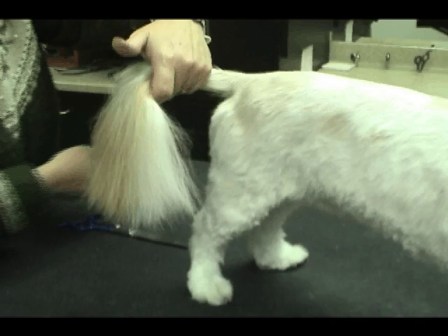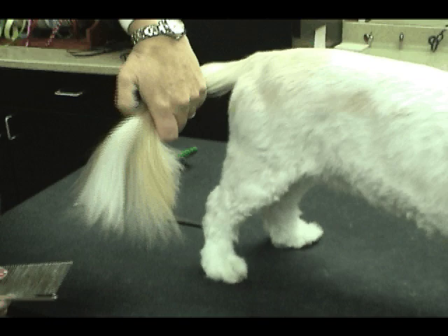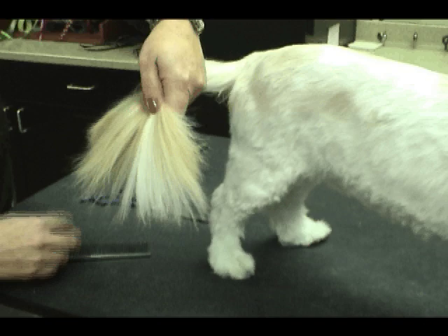This is one of the methods that I use a lot. What I'm going to do is make sure all the mats and tangles are combed out, and then I'm going to hold the tail and find the tailbone — my fingers are going to go right over the end of the tailbone.